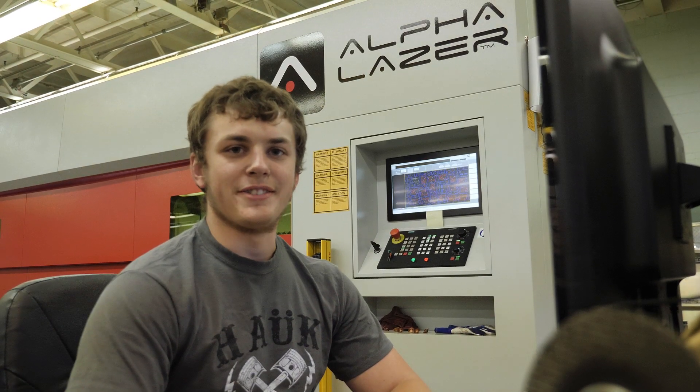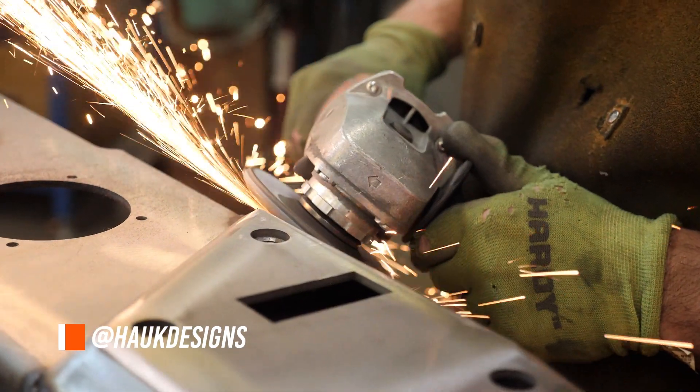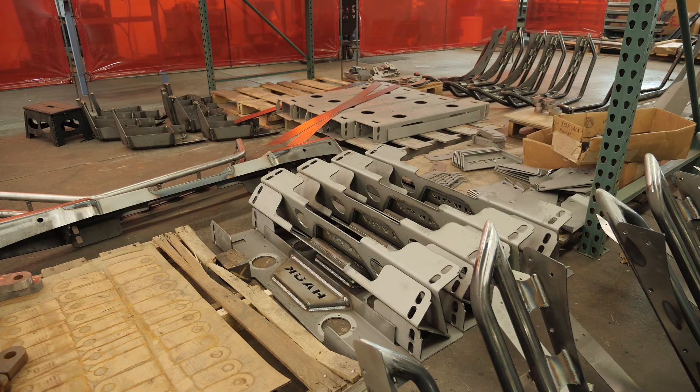This week on Hawk Machines, the guys over at Hawk Off Road have been working around the clock filling orders on fenders, bumpers, and skid plates for the brand new Gladiator and JL Wrangler.